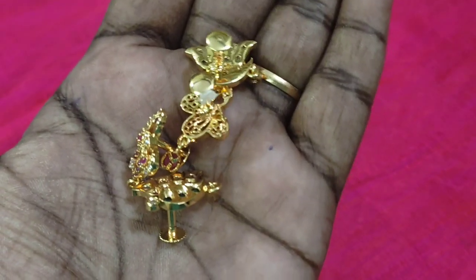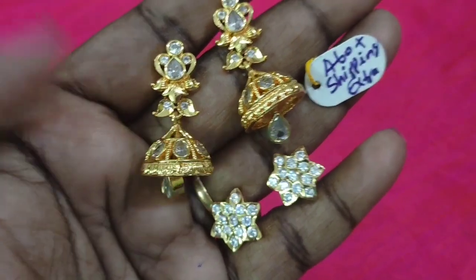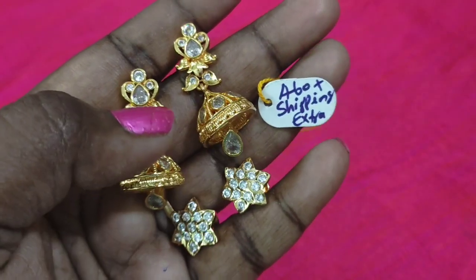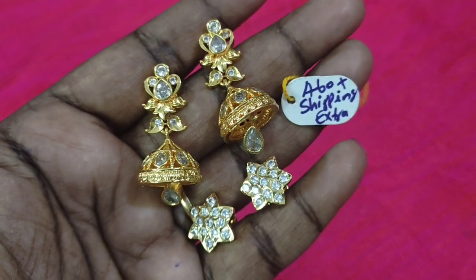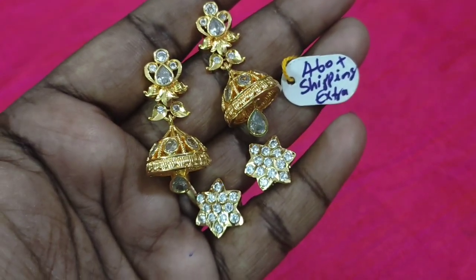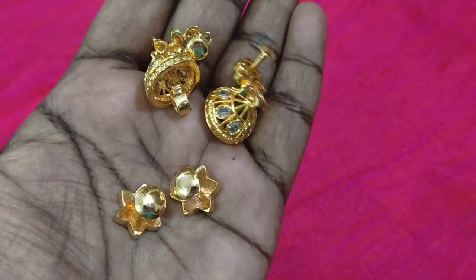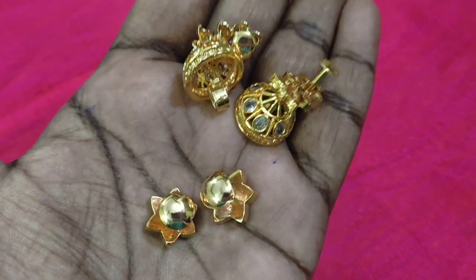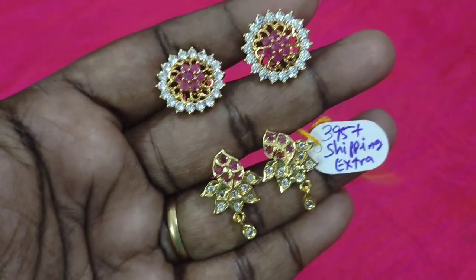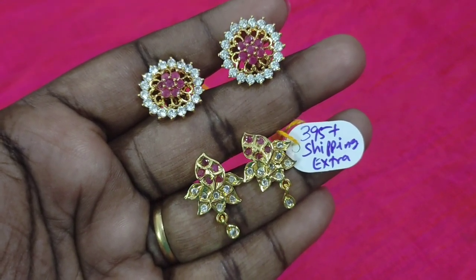You can buy a semi-closed product. I have a lot of collection. You can buy a jimikki in big size at a reasonable price. The jimikki price is 460 rupees plus shipping extra. I will mention the shipping details in the description box. You can buy a big stud with a leaf and flower design. The price is 395 rupees plus shipping extra. You can also buy smaller earrings.